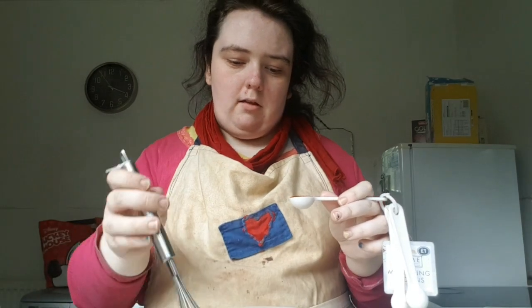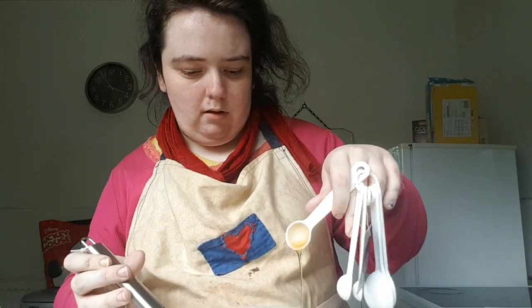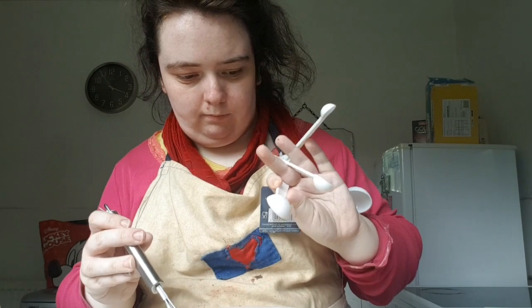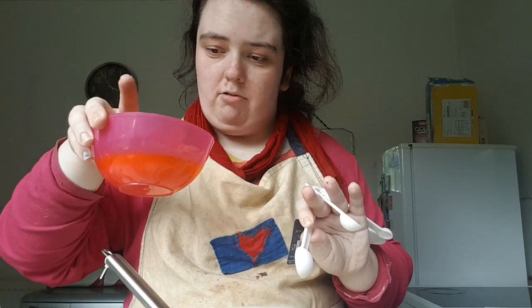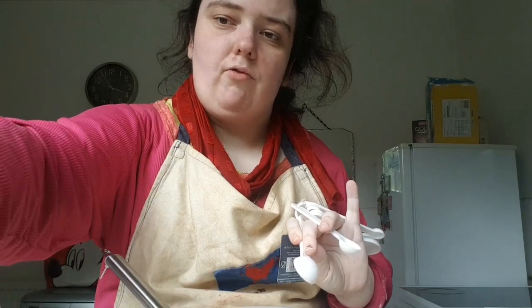Once the mixture is pale, I'm going to add a teaspoon of vanilla extract, and then after that I'm going to add in the melted butter, which is 125 grams.